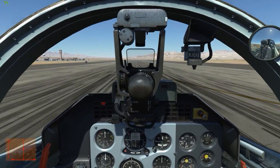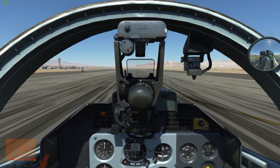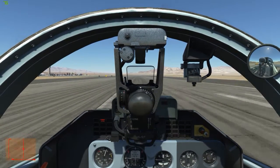So with this aligned to the runway, we'll apply the throttle. And we'll eventually start rolling. Not quite lined up, so a little bit of rudder and brake to line it up. There we go.